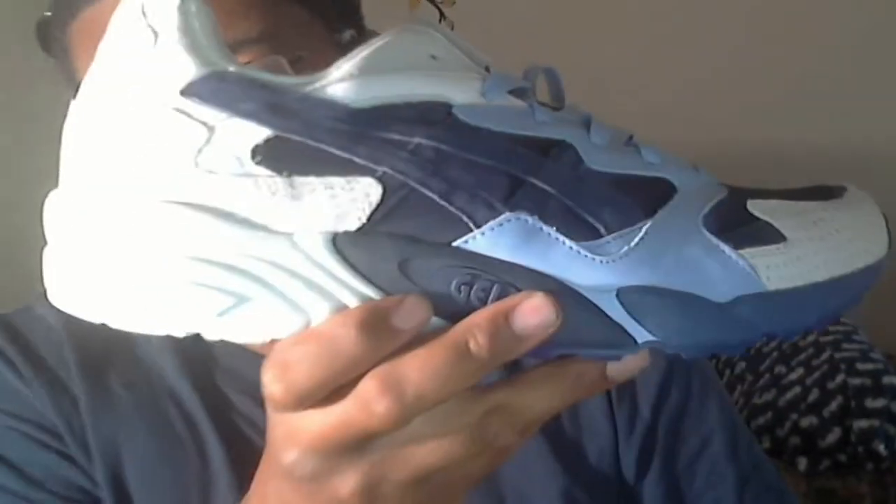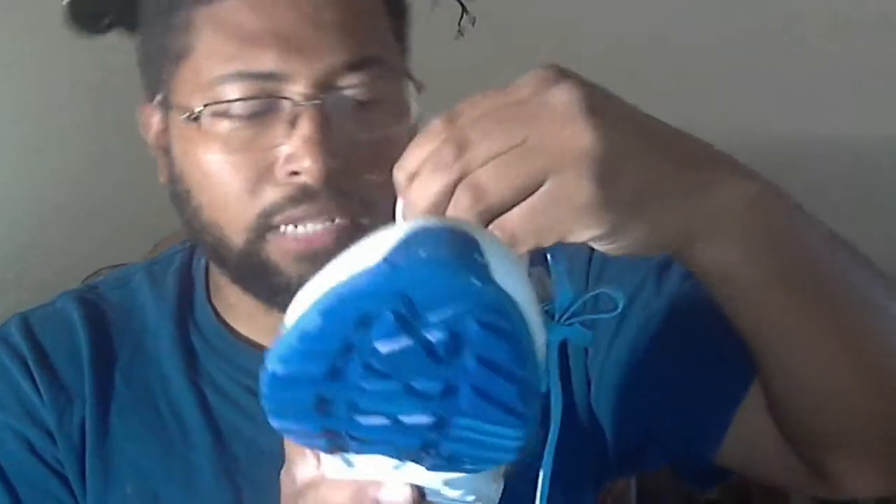What do I have in hand? I have the ASICS Footlocker Pencil sole collaboration on the Gel Diablo. Now let's talk about some things about this shoe — first off, there were only 1,000 of these shoes made in the entire world.